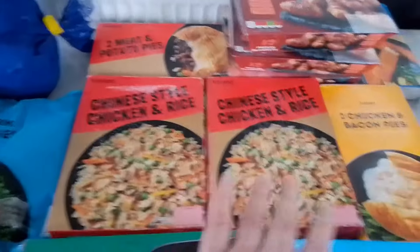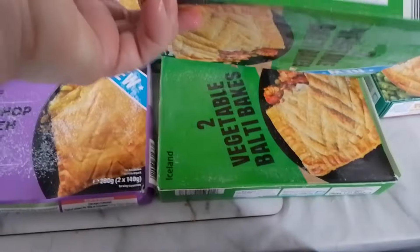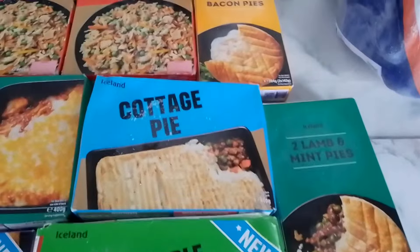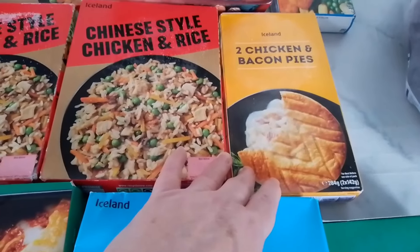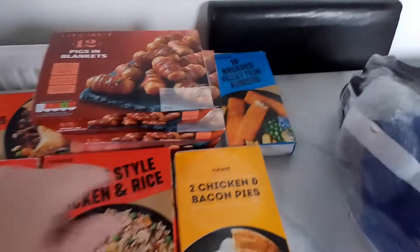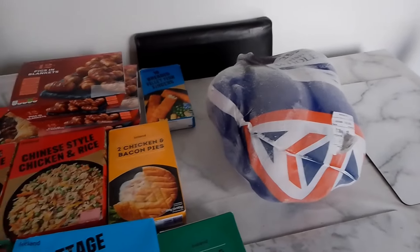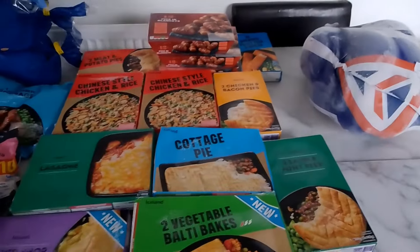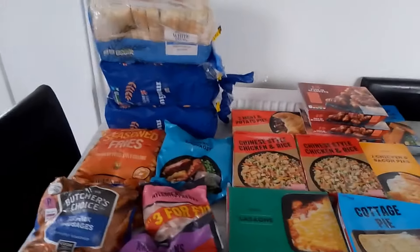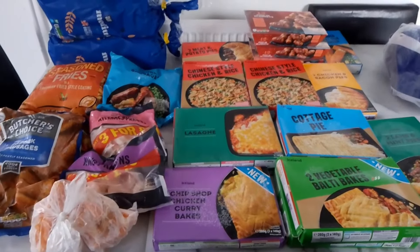We did carrots as well. I've got a few pies — some meat and potato pies, a couple of Chinese-style chicken and rice, a lasagna, some chip shop curry bakes, some vegetable bakes — two of them — a cottage pie, lamb and mint pies — two of them — bacon and chicken pies, three packs of pigs in blankets, a box of fish fingers, and the big turkey I got the other day. That was my good value one — it should have been £30 but I got it for £19, so I was really pleased. It doesn't hold a great deal especially with all the garden fruit produce in there, but that will go back up in the big freezer.